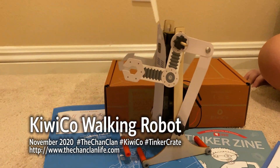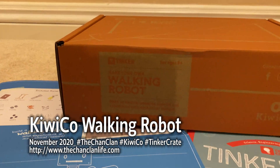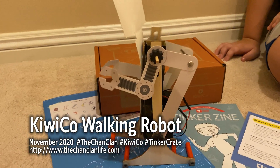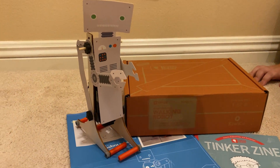Hey Chanclan viewers, it's the Walking Robot. Here is the Tinker Crate made by Douglas and KiwiCo. Douglas is here to tell us a little bit about the Walking Robot and how he made this walk towards us. Holy smokes, there we go — Walking Robot.